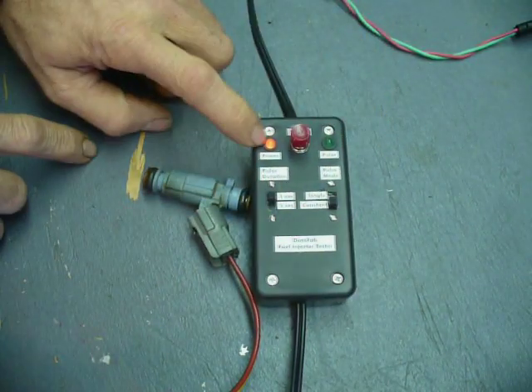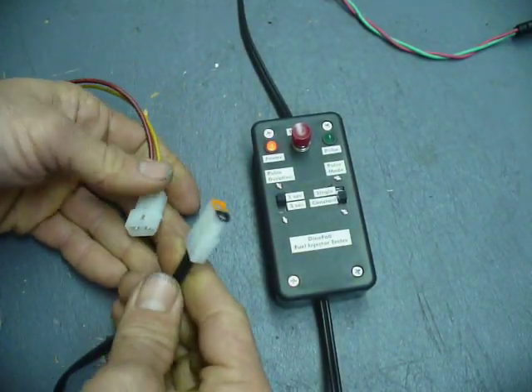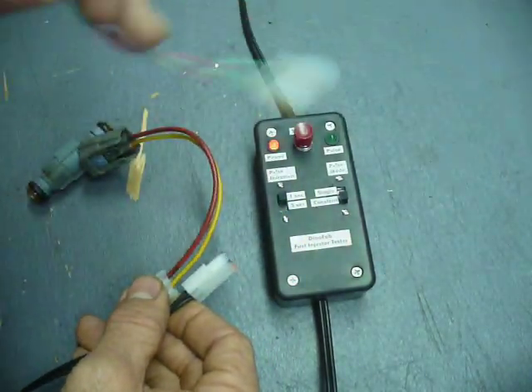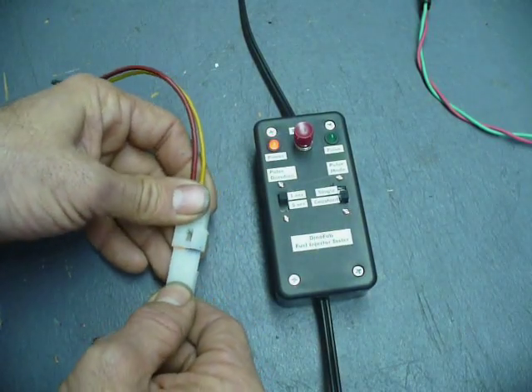The power's on, you can see the lights lit up. I've got pigtail connectors for the fuel injectors — Molex-type connectors — and I just make a pigtail for each type that I use. This one is Asian, and here's another one I made for German imports. I need to come up with a few for some domestics.